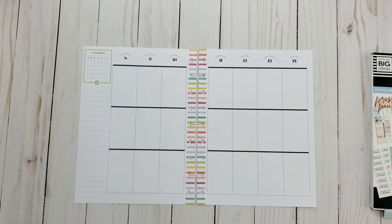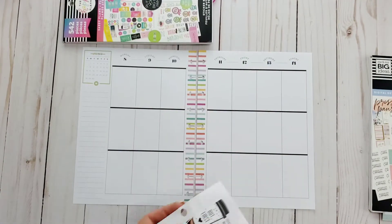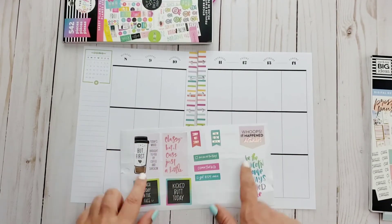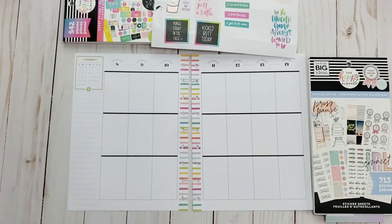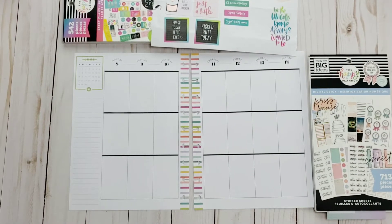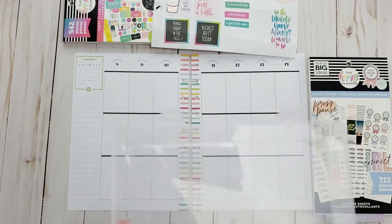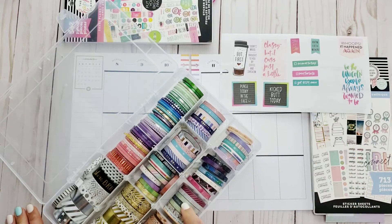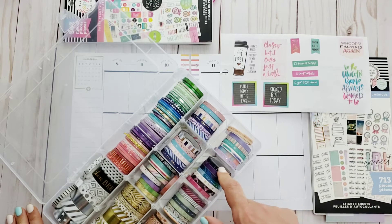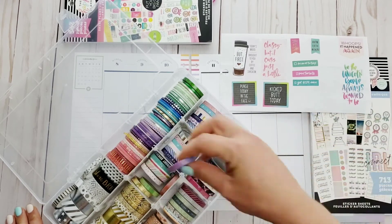Hi guys, welcome back to my channel. Just to let you know how this is starting out — I thought I pressed the record button when I started selecting my stickers, but I did not. So yeah, this video is starting out pretty much how some of this week has gone. Just to get you up to speed here.